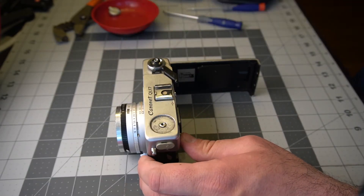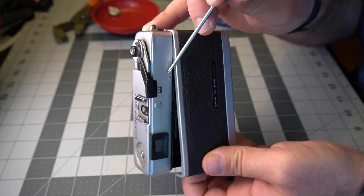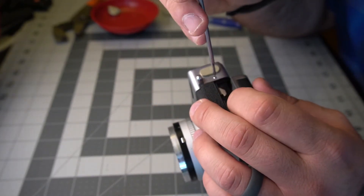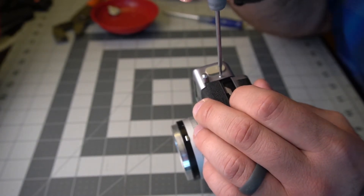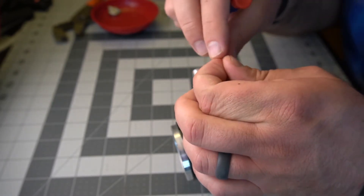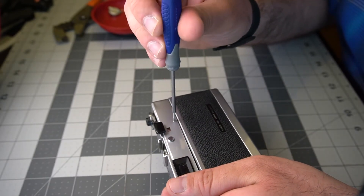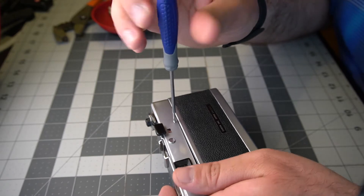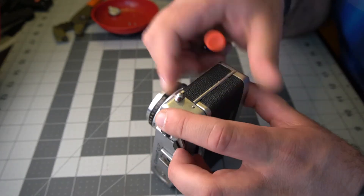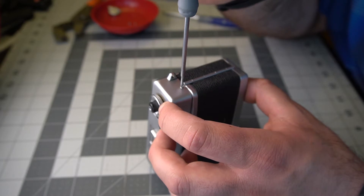Put your rewind lever somewhere you're not going to lose it. Then you've got a Phillips head screw here, a Phillips head screw on the back here, and a third one on the opposite side. Pull them all out carefully and slowly so you don't strip them — they are very small. If you don't have a small enough screwdriver, you may want to invest in getting one, because if you strip these it will be a nightmare to get them out. Work slowly; make sure you're not going to strip them or drop them, because if you drop these you're never going to find them.